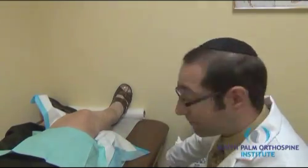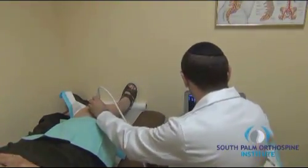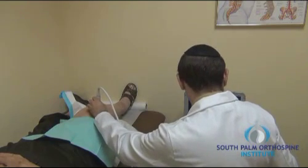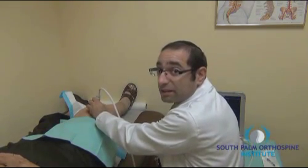The first thing that I do is examine the knee under ultrasound to find the suprapatellar bursa, the area that will be injected.